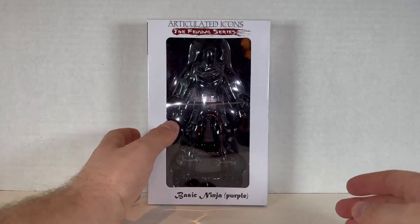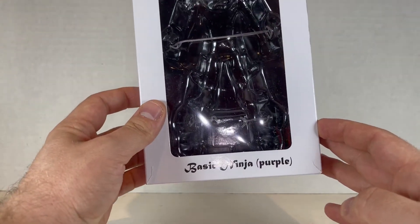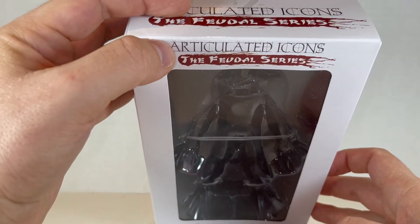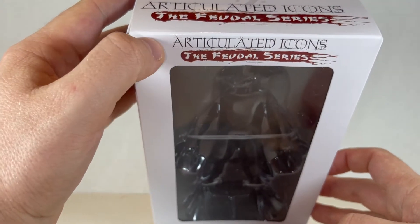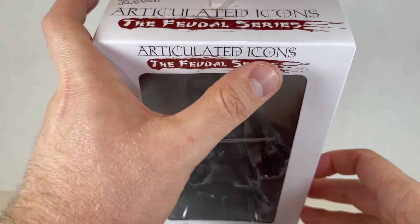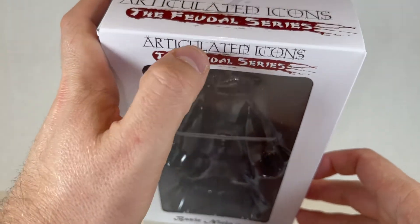So let's go over this box first for the Articulated Icons The Feudal Series Basic Ninja in purple. I like the font on this thing — it's very stylized in a way that makes it look like sort of an architecture kind of font, nice and neat and lined up. And this one's a little more messy and weird. There's a little dent in the front of the box, kind of a little blood spatter right over here — this whole thing is one big blood streak actually.